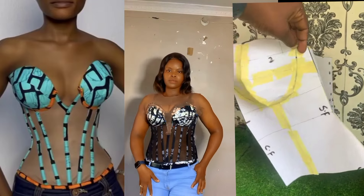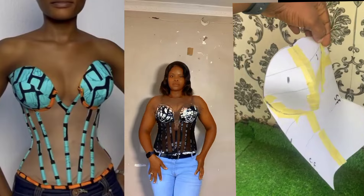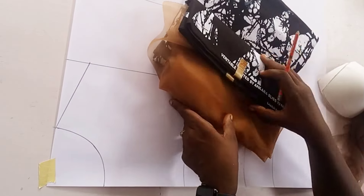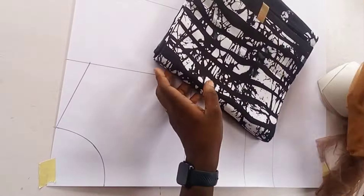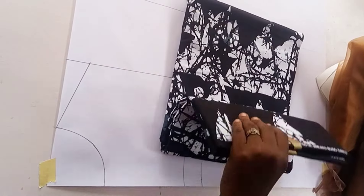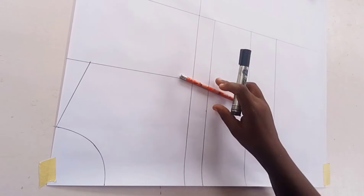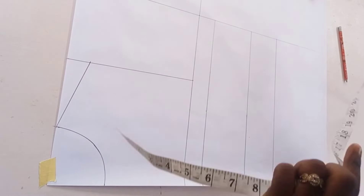Let's dive into today's video. In this tutorial I'll be working with two nets - a corset mesh and also Ankara fabric. These are the materials I'll be working with. I'll also be working with my boning, specifically the sewable bone of about 0.5 inches.